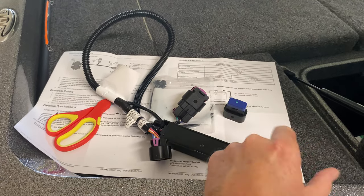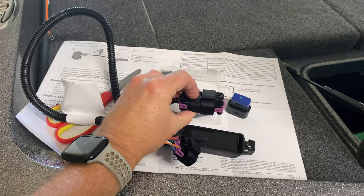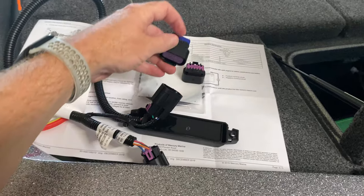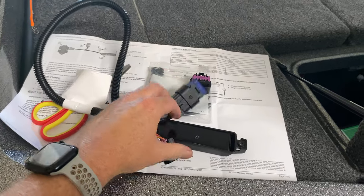So here's the terminator we just pulled off the motor in the back, and here's the harness that comes in the package. It comes out the same way — there's a little tab right at the top. Just push that, squeeze it, and it pulls off real easily. Then we're going to put this one on — same thing, just slides right on. Just a nice gentle push and you'll hear it clamp. Now she's ready to go.